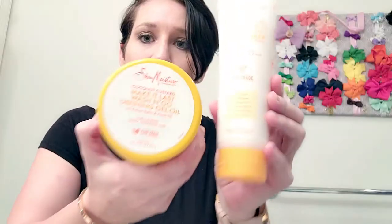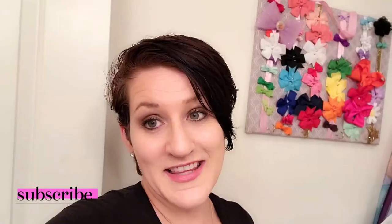Make sure you stay tuned for next week's video where I'll show you how to define curls using the shingling method with these two products. Make sure you subscribe and click the bell so you'll be notified when that video is uploaded. Thank you so much for watching this wash day with my curly kiddo. Please subscribe, like, and comment below whether you found this helpful and what products you're using for your wash day — we love you guys, see you in the next video!